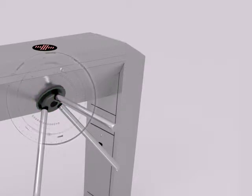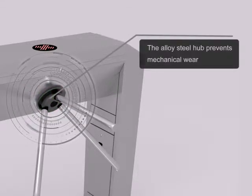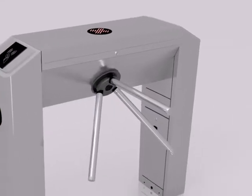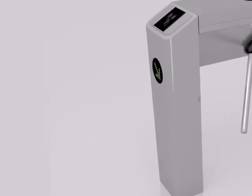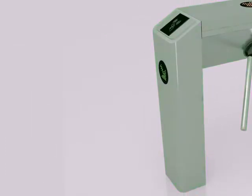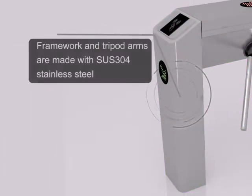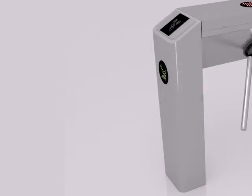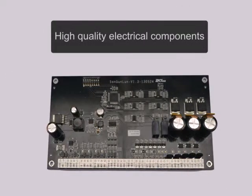The alloy steel hub prevents mechanical wear. Framework and tripod arms are made with SUS304 stainless steel. High quality electrical components.